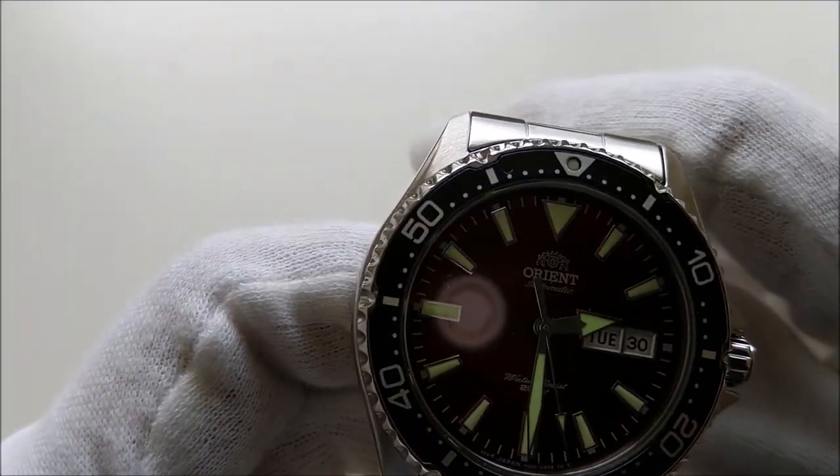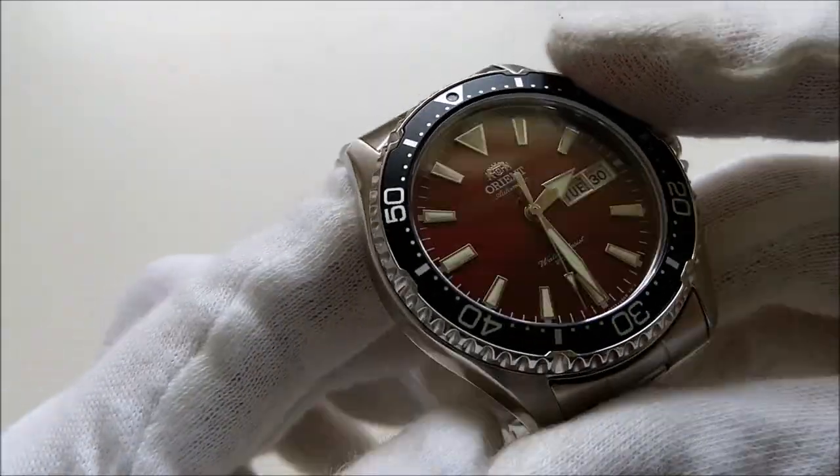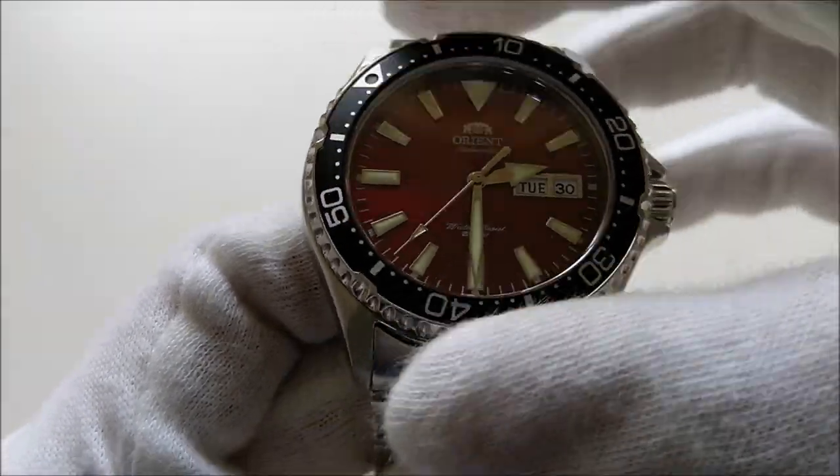The case is fully brushed at the top and polished on the sides. It has a 120-click unidirectional bezel with an aluminum insert.